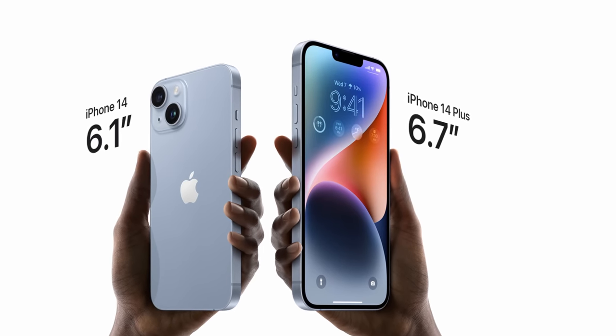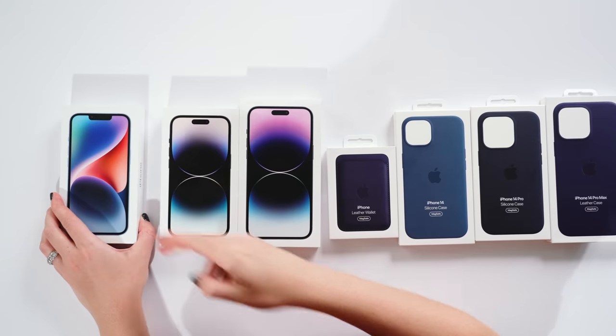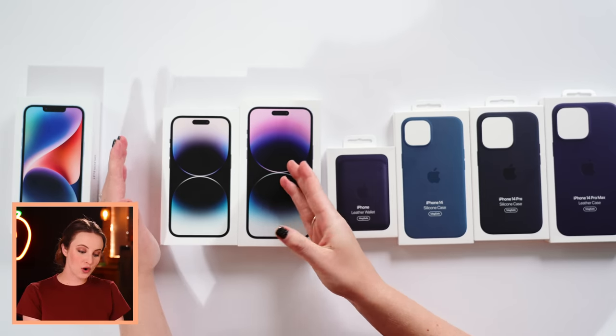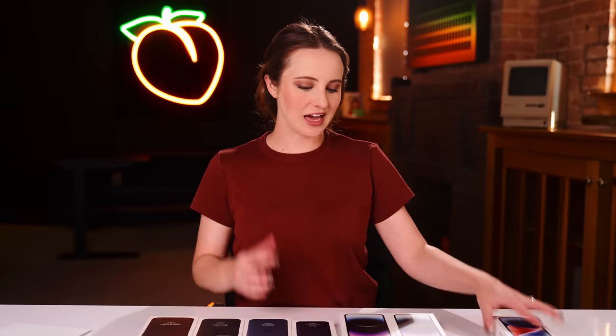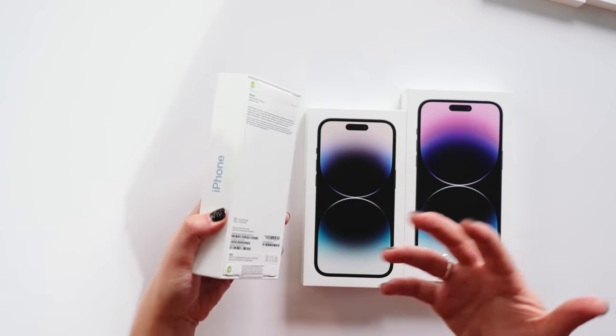The iPhone 14 Plus is coming at a later date. This is actually a new form factor because previously we had the iPhone mini and then the normal size, the iPhone 14, but they got rid of the smaller phone and enters the big phone. Previously the bigger iPhone size with the 6.7 inch screen has been reserved for the Pro models, the Pro Max. So now that size is coming to the normal baseline iPhone 14 and they're calling it the iPhone 14 Plus. So I say we just get into the unboxing and then we're going to check out some of the biggest features.